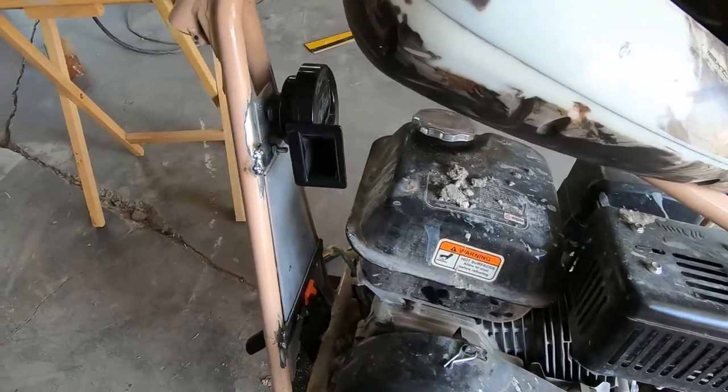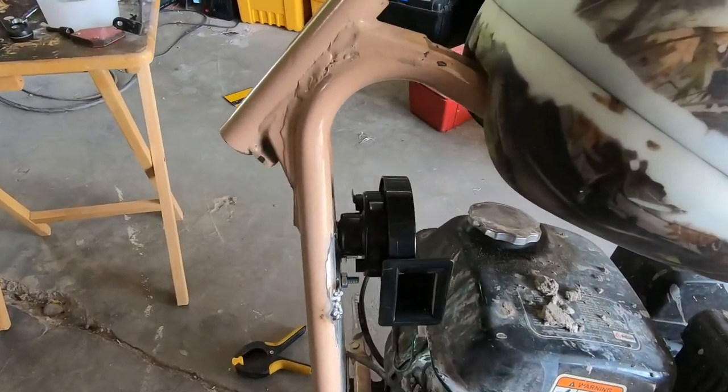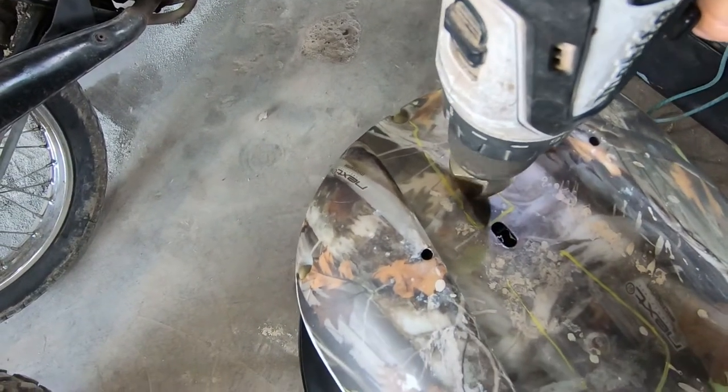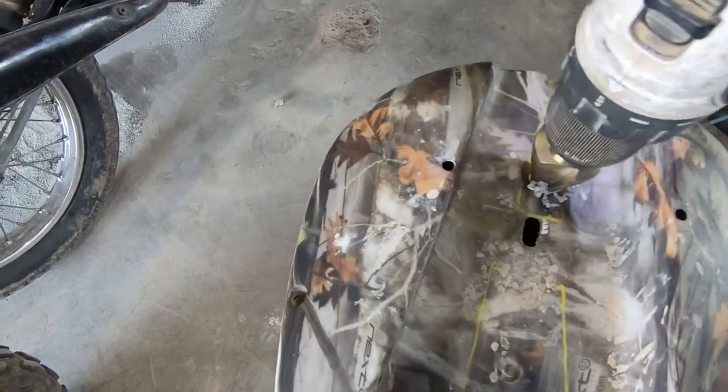Although I didn't wind up using the regulator, the guard added a fair amount of style and provided a great place to mount a horn. I used the dummy tank to house as much of the electrical connections as I could, which meant drilling some access holes in the tank and adding grommets to protect the wires.